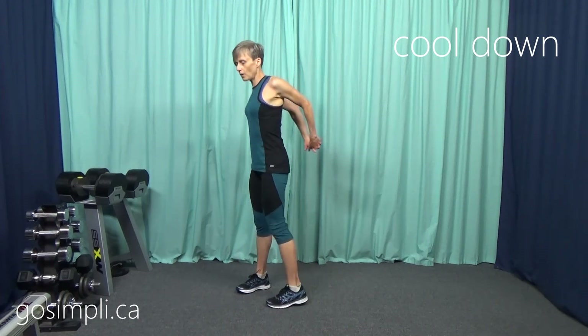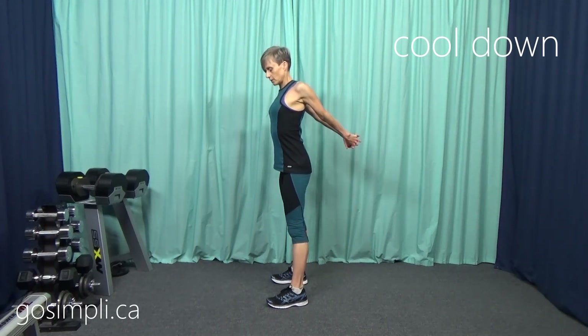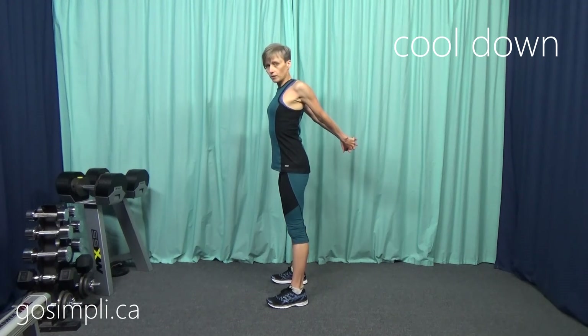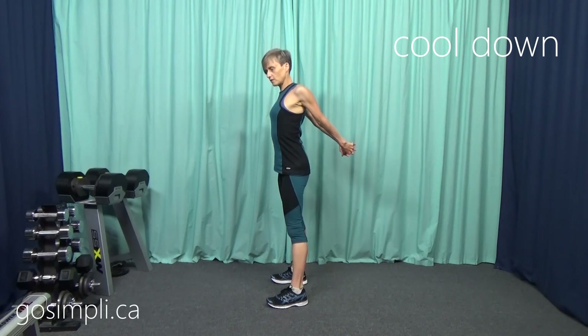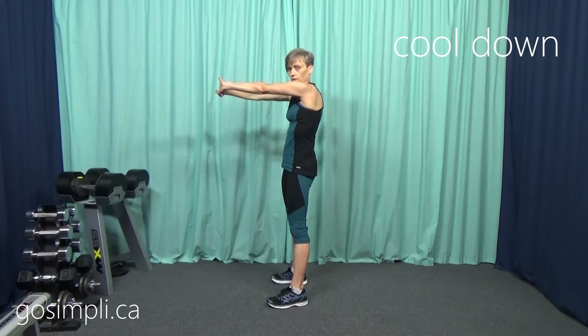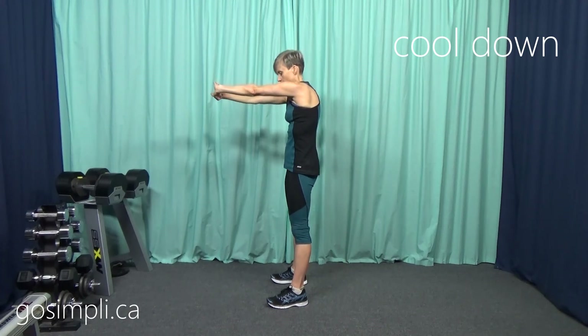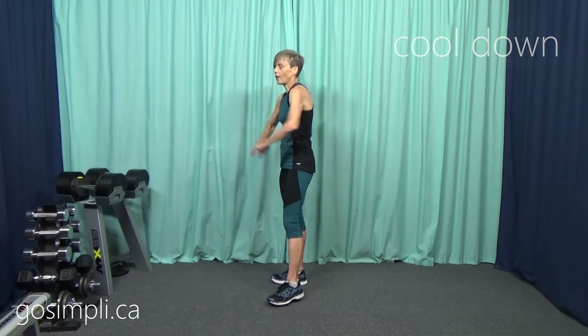I'm just going to loop my hands behind me and stretch out my chest, swaying my hips side to side because it feels good. And then push them out in front to get that upper back again. Excellent job, everybody! Thank you for joining me for this indoor walking workout. Grab your friends next time, see if they want to subscribe and join our Go Simply community, and I'll be sure to post again soon.